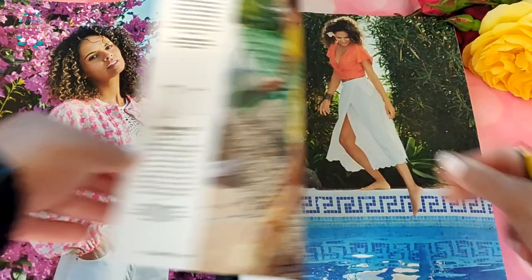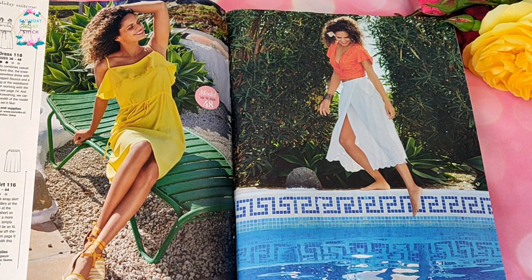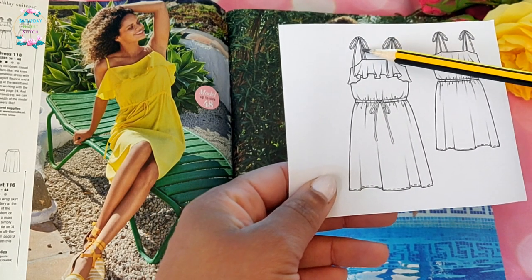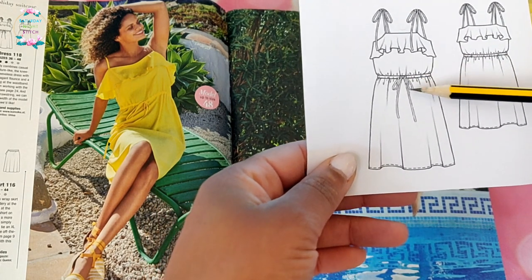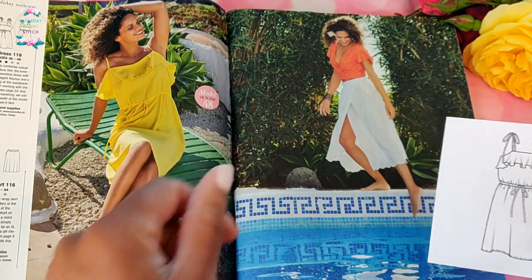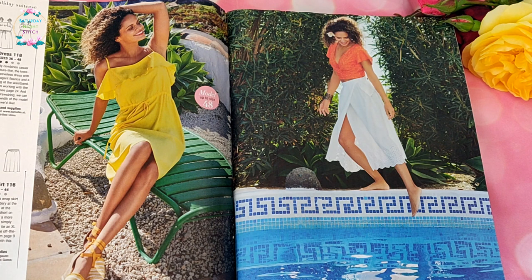Moving on, we have some more flounces in the form of a very lovely simple sundress — it's even matching the yellow of the roses. It's a simple sundress with tie straps and a belt threaded through to give it some shaping. Perfect for summer, really lovely summery outfits. The issue is quite dress-heavy so there are a lot more dresses coming.